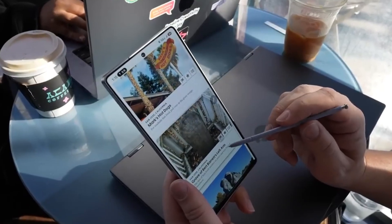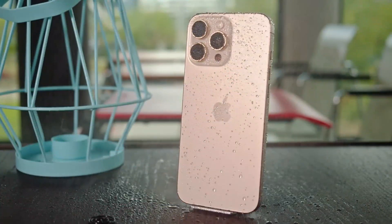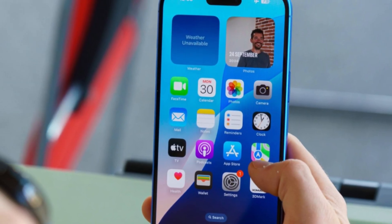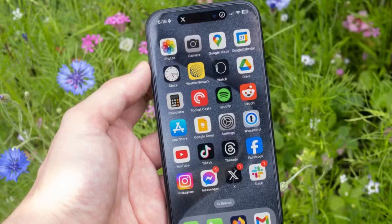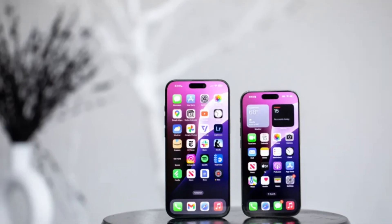However, Samsung isn't the first to use this technology. Apple has already introduced SUS-CAN in the iPhone 16 Pro Max, so instead of being ahead of the curve, Samsung now finds itself trying to catch up — something that has frustrated a lot of its longtime fans. What many were hoping for was a leap towards silicon carbon batteries.